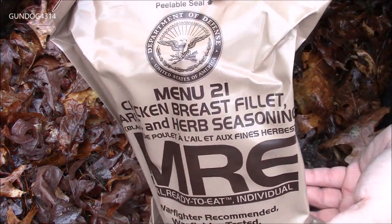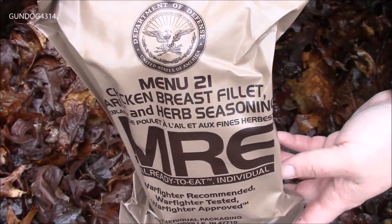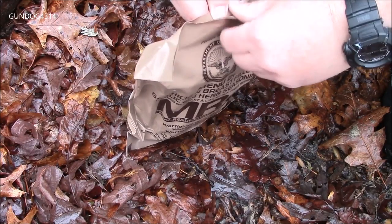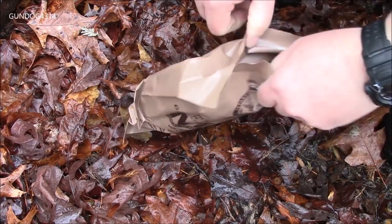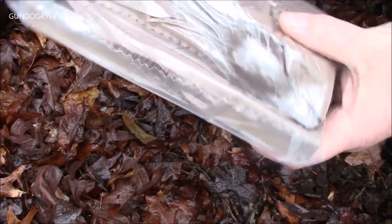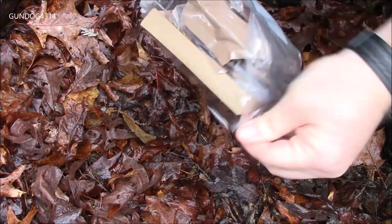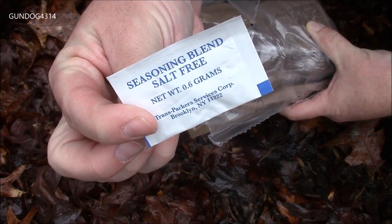I happen to have Menu Number 21, Chicken Breast Filet, with me. It's got a garlic and herb seasoning. I've already had the main — it was in one of the first strike rations I had. So let's see what's inside of this thing. It is a little wet out here, and of course it's Ameriqual, so it's always got to be in another type of bag. I don't think I've seen that type of bag before.